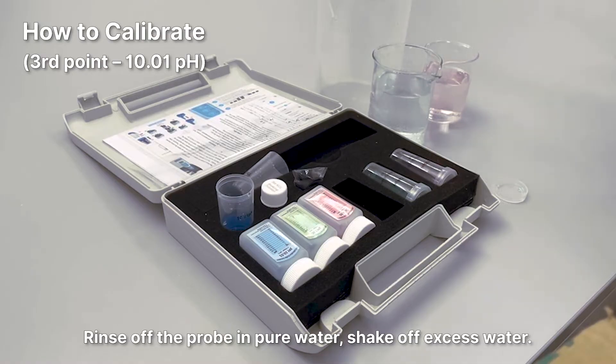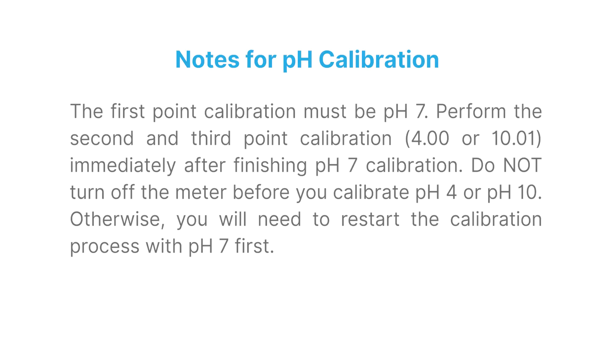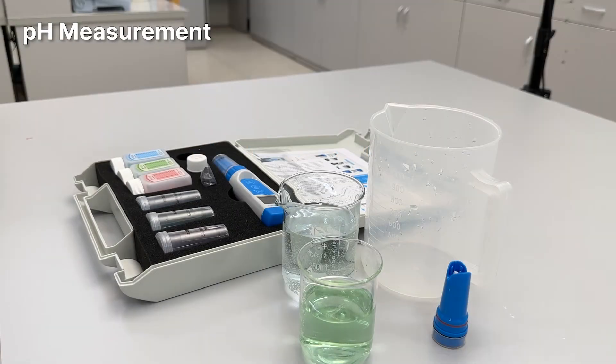Notes for pH calibration: the first point calibration must be pH 7. Perform the second and third point calibration immediately after finishing pH 7 calibration. Do not turn off the meter before you calibrate pH 4 or pH 10 — otherwise you will need to restart the calibration process with pH 7 first.